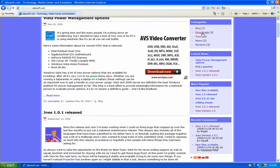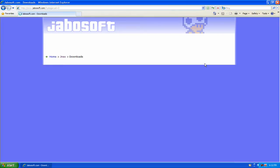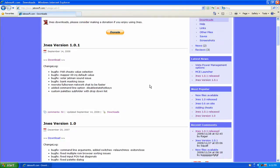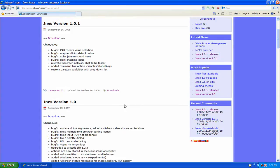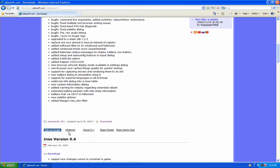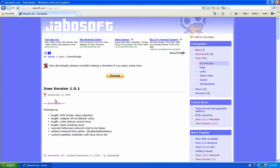Going to the downloads section — I'll click right here on the downloads link, but you can also download earlier versions too if you like. I'm going to download this.